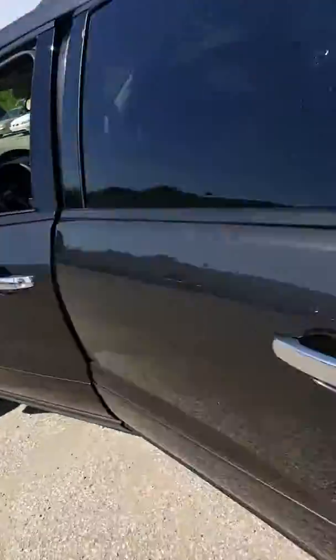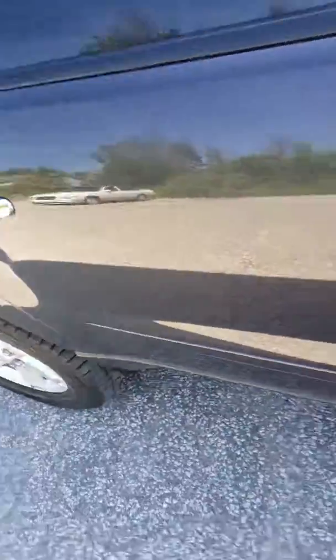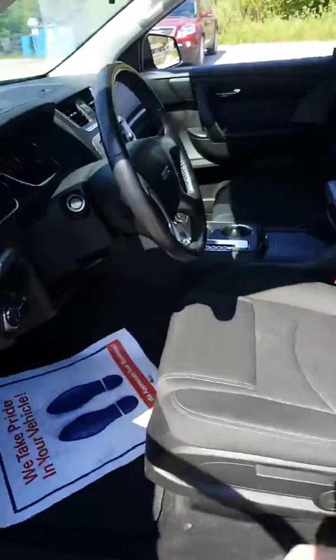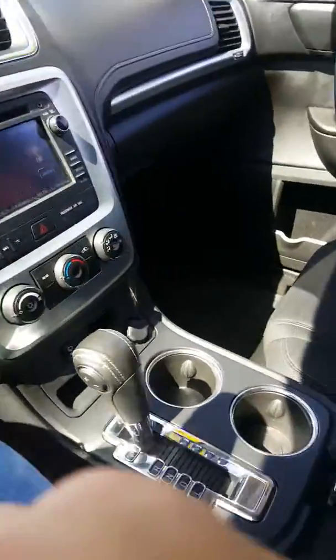This vehicle also comes with a six-month, 6,000-mile powertrain warranty through Schaefer Chevrolet — you can see that here on the window sticker. Other than that, this vehicle sounds good, runs good, and feels good. I'm gonna go ahead and get in it and drive it around a little bit. I did drive it down the street not too long ago and tested out the brakes to see if there were any pulsations or pulling, and I did not notice any pulling or pulsating of the brakes.